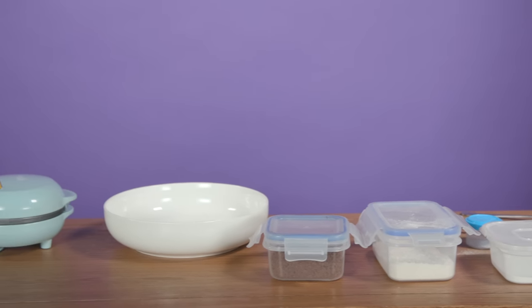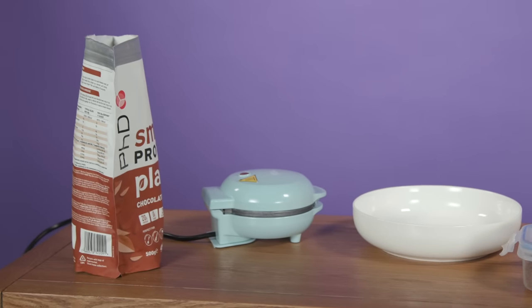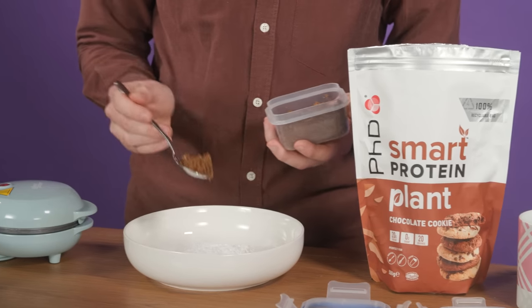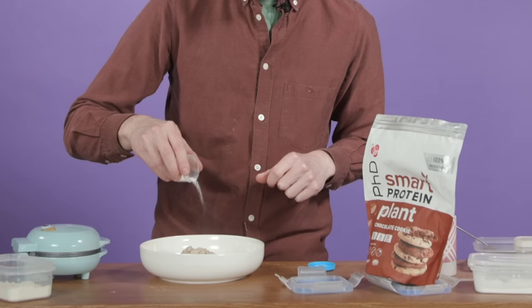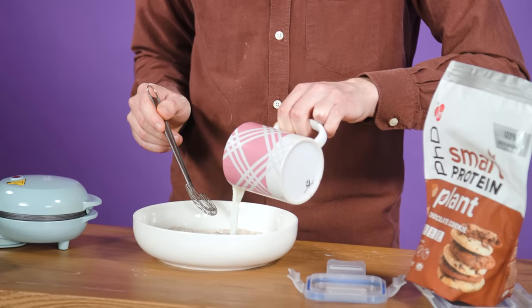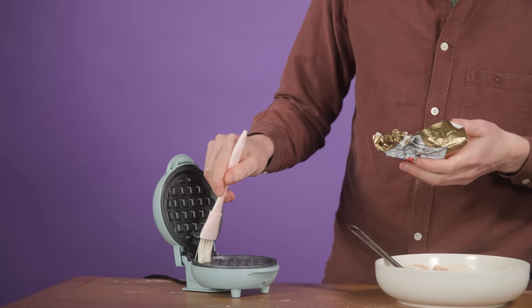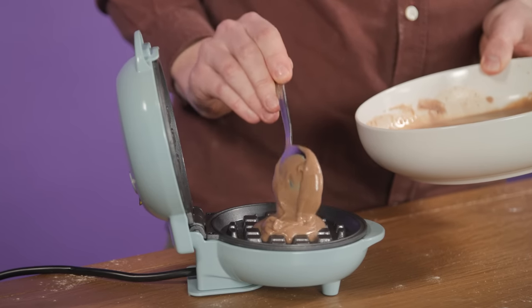Things you need: plain flour, dark brown sugar, white sugar, baking powder, salt, protein powder, milk. Three spoonfuls of flour in the bowl, a spoonful of dark brown sugar, three spoonfuls of white sugar, a pinch of salt, a pinch of baking powder. Give it all a big mix, then pour in your milk and mix that up until it gets nice and smooth. Then preheat your waffle maker, grease it up and spoon it in. Wait six to ten minutes and then bang.